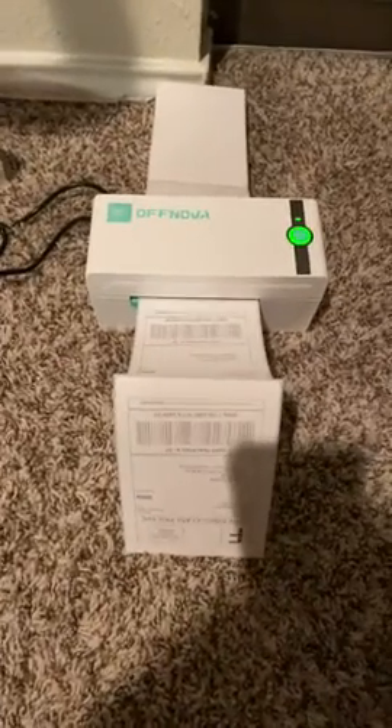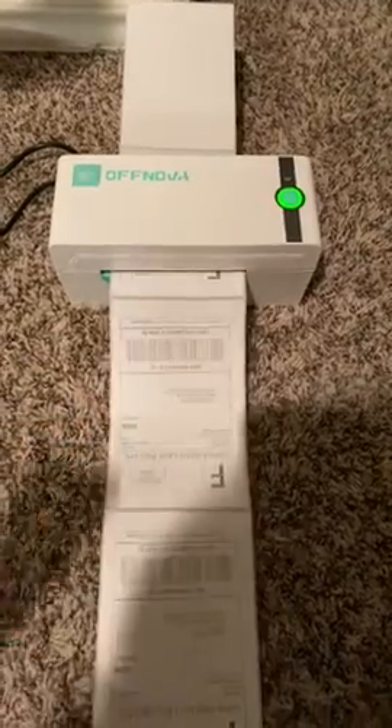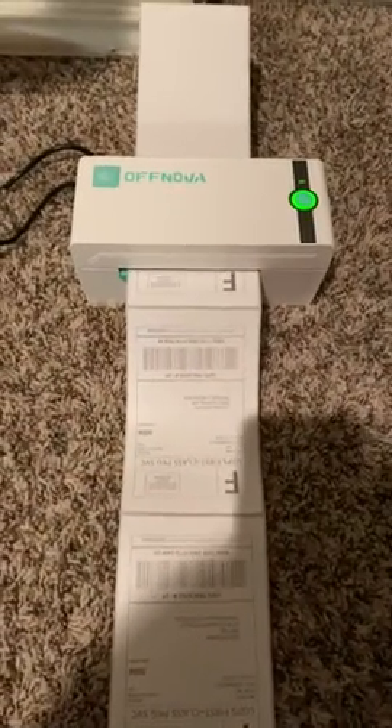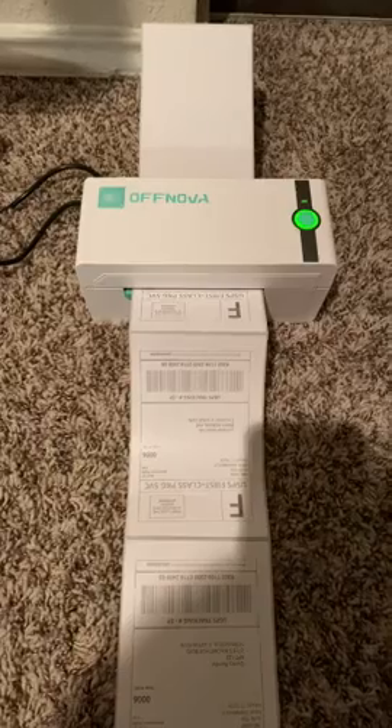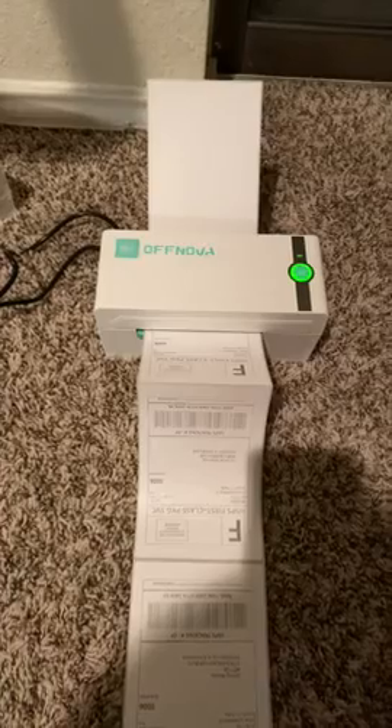For those of you that are interested in getting this printer, don't. Do you hear that? I literally just opened it up today.